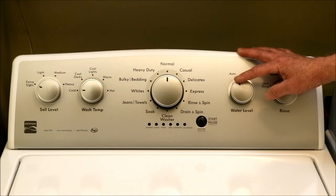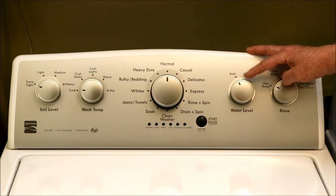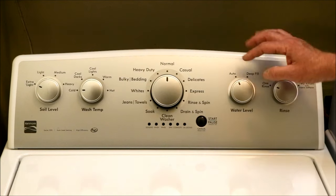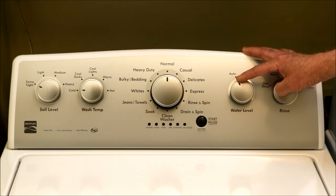By far the strangest feature is the water level dial. On every washer we've had, this would set the water level to whatever we thought was best. With this machine, you have to select auto or deep. Deep adds water until the washer is full. Auto senses how the load causes drag on the agitator and adjusts the water level to what the manufacturer has decided is the optimum level.